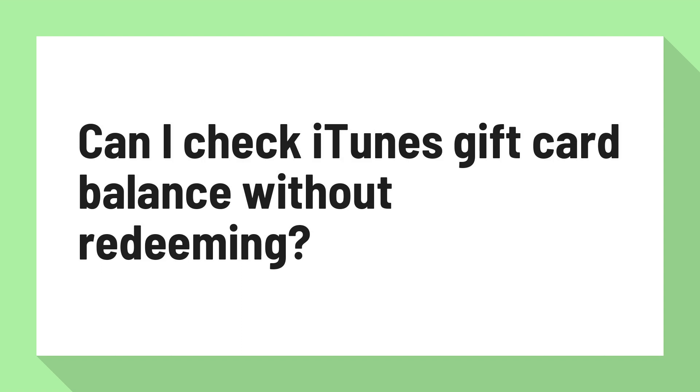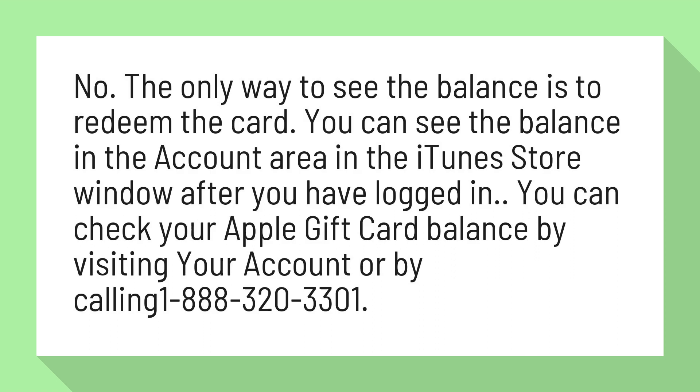Can I check iTunes gift card balance without redeeming? No, the only way to see the balance is to redeem the card. You can see the balance in the account area in the iTunes store window after you have logged in. You can check your Apple gift card balance by visiting your account or by calling 1-888-320-3301.